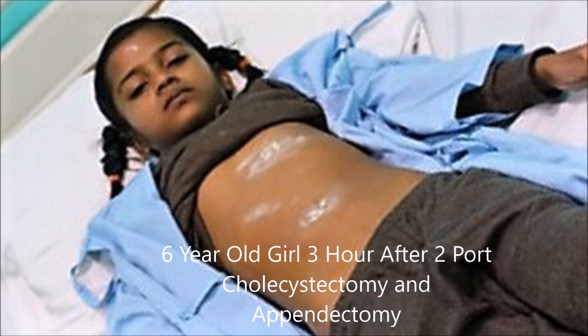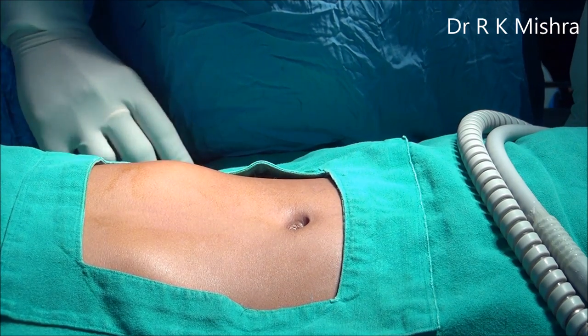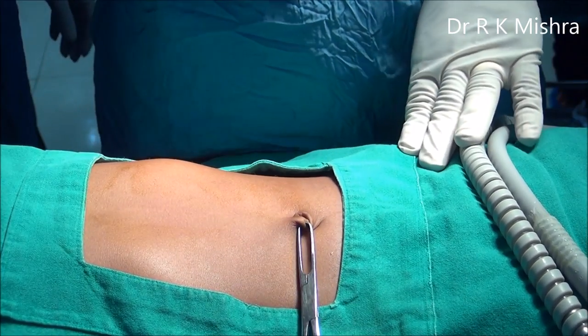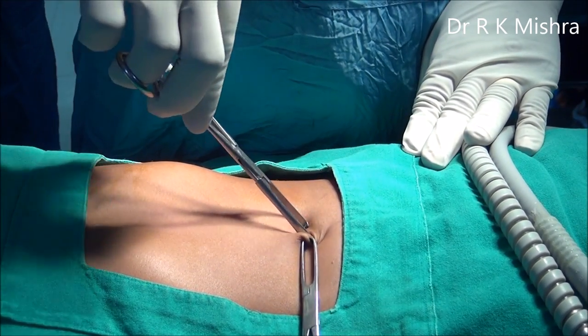This is a six-year-old girl with previous episodes of acute appendicitis and multiple gallstones. We are performing a two-port laparoscopic cholecystectomy and appendicectomy. Two Allis forceps should be applied and the umbilicus has to be everted.